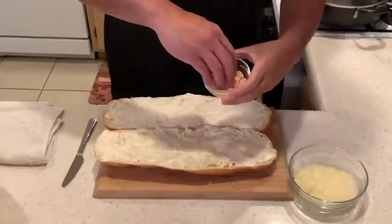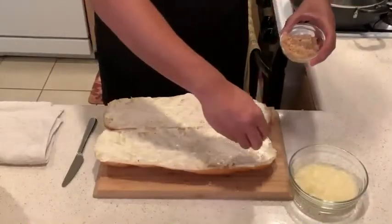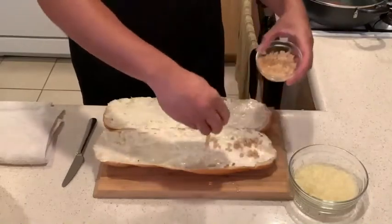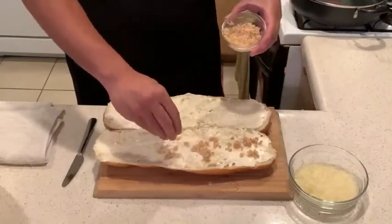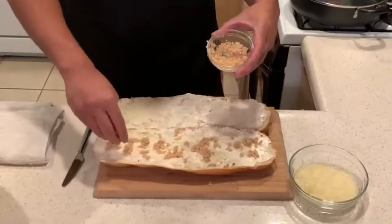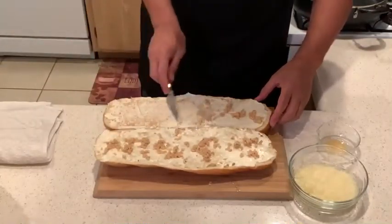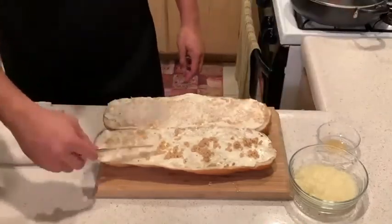Flavor layer number three. I'm going to add what appears to be just a ridiculous amount of garlic and spread it all over the bread. But this is not garlic-like bread or garlic-ish bread — this is real garlic bread. So I'm going to take the garlic and I'm going to spread it out on the bread.